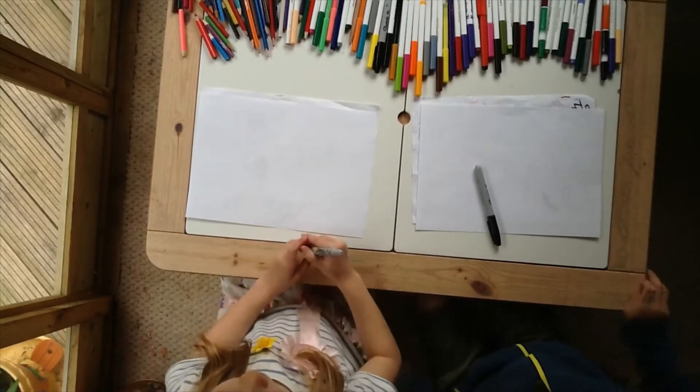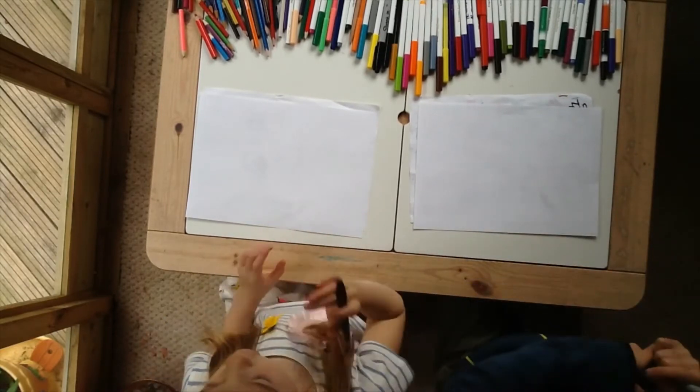Hi our friends! Today we're going to draw a poison dart frog.